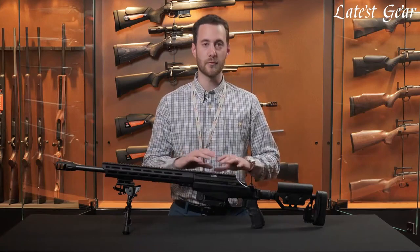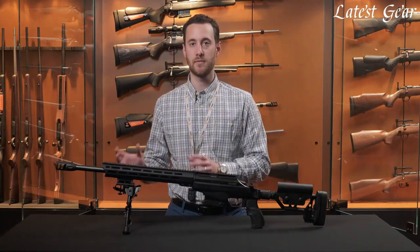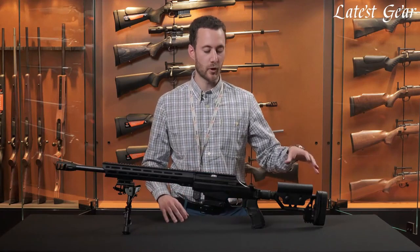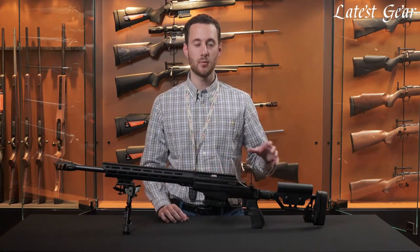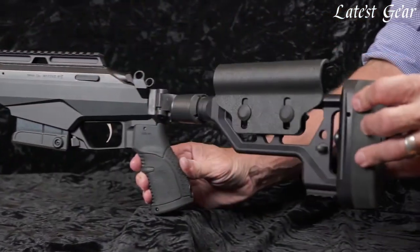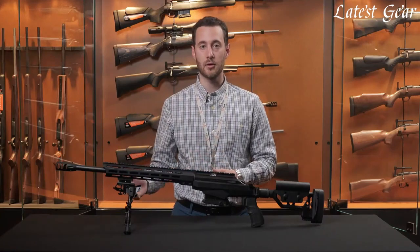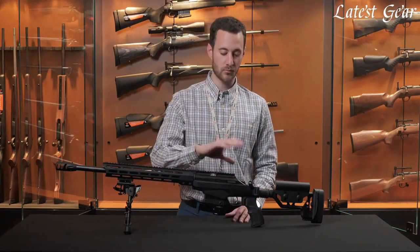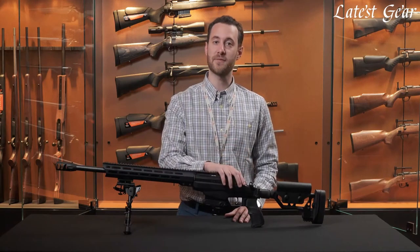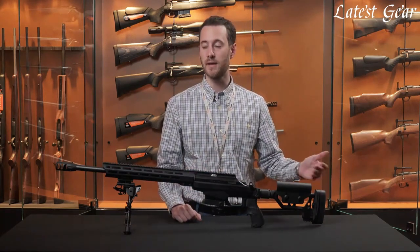First of all, you've got classic Tikka action. The heart of it is the amazing SAKO barrel. You've got a modular chassis which is AR-15 compatible, and an option of fixed or folding stock, as per this model here. Full-length Picatinny rail and elongated fore-end. You've got a super silky smooth bolt which is Teflon coated, an adjustable cheek piece, and adjustable recoil pad height.